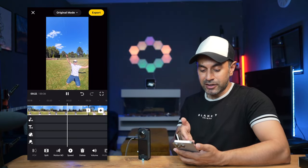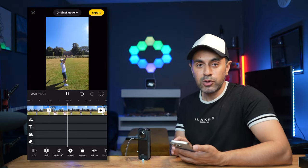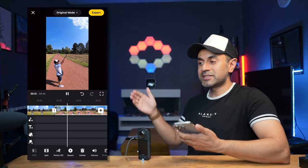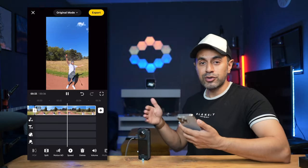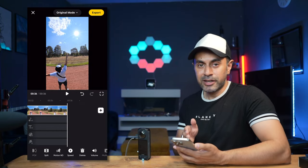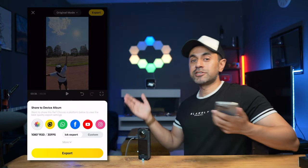Once you're ready, you can add text or music directly in the app as well. If you wanted to, you can export all of the clips yourself to your laptop and do post-editing in your own software like Final Cut Pro, whatever you prefer. But the capability is there from the Insta360 app, and all you have to do is export and share it to all your socials.